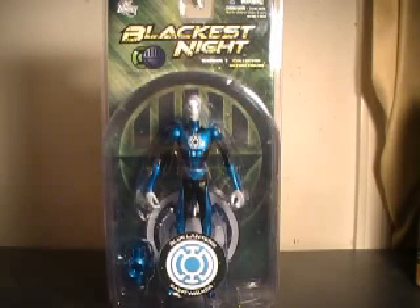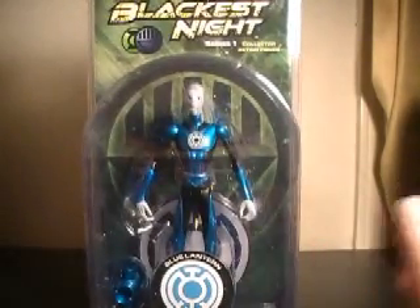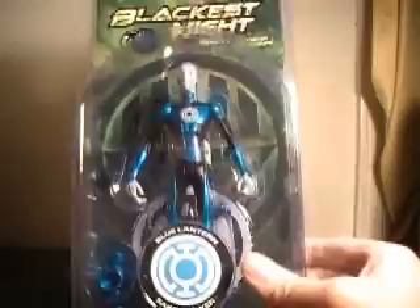Hi YouTube, this is JTrain997 back with my review of DC Direct Blackest Night Series 1 Blue Lantern Saint Walker. This is fairly new. He is the first member we've gotten of the Blue Lantern Corps, and the first inductee of the Blue Lantern Corps period.